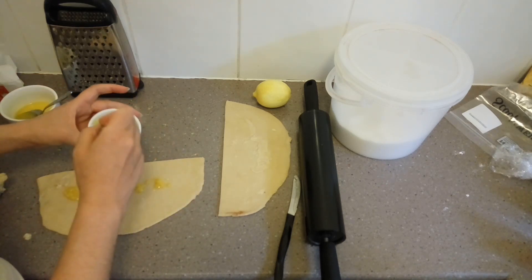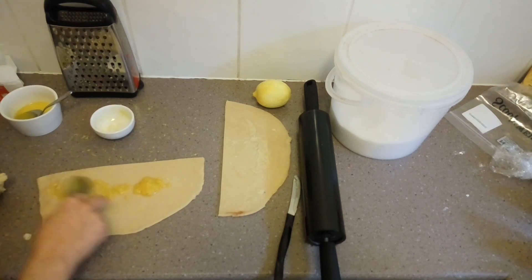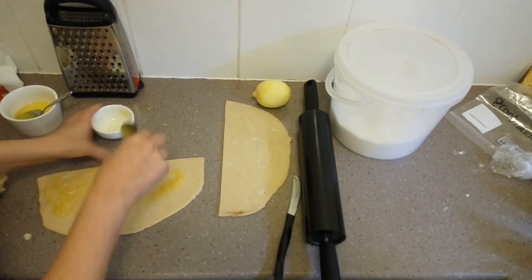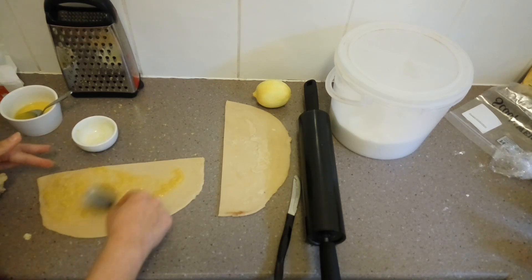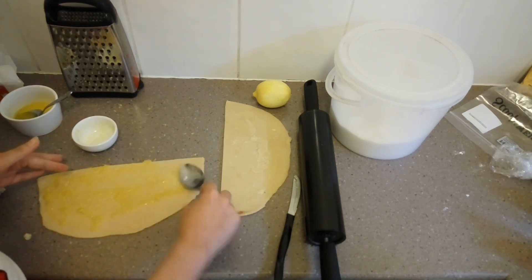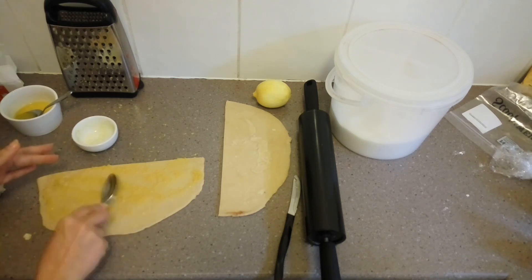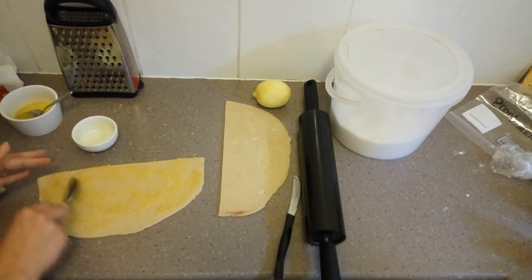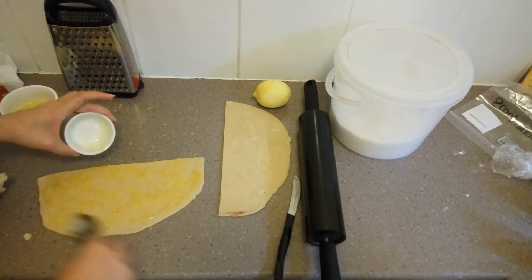Take that mixture after stirring it and put it onto your half of dough. Spread it out, trying to get it as close to the edges as you can — it's going to end up pretty thin, and that's okay. It's just there for a little bit of flavor; it doesn't need to be very thick at all. A lot more of the flavor actually comes from the icing than the interior, but it's really nice to have it on the inside too.